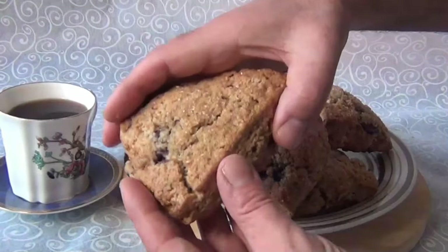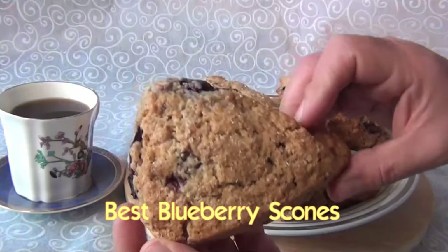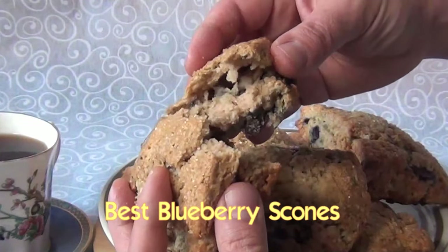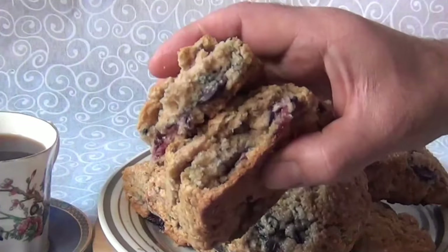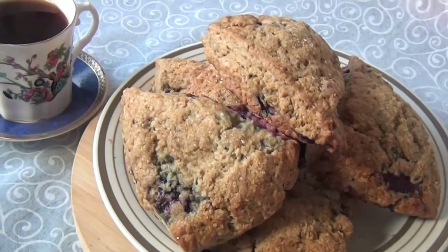Today I'm going to show you how to make the best cafe style blueberry scones on the planet. These bake up so perfect, I can pretty much almost promise you you're going to want to make them all the time. I think you're going to be pretty amazed at how good these turn out.